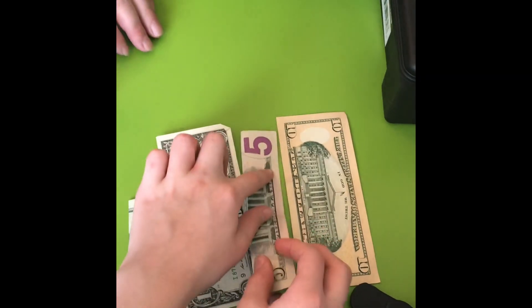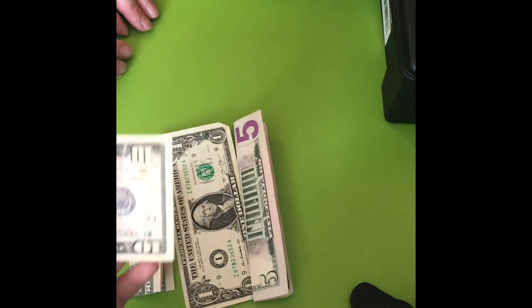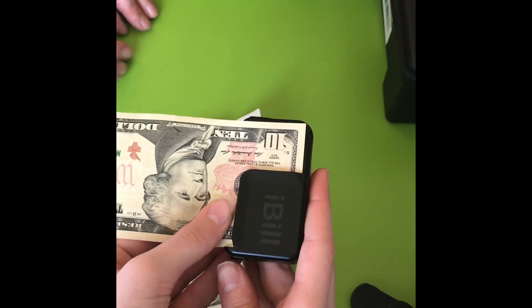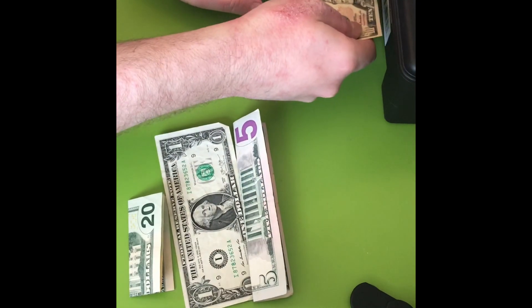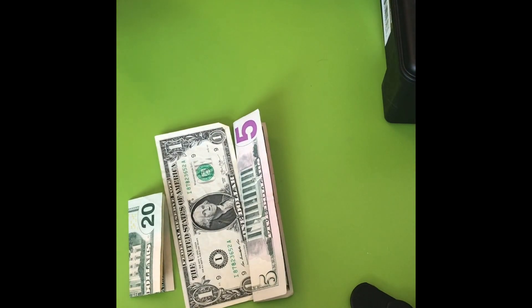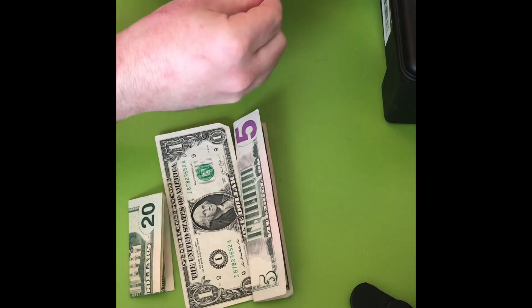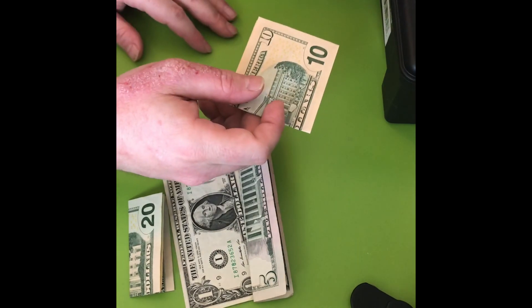And now let's do the last one. That's a $10. Let's see what the iPad app says. $10. And the $10 I'm going to fold width-wise, so it's going to be like this in my wallet.